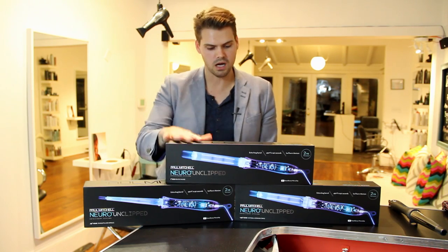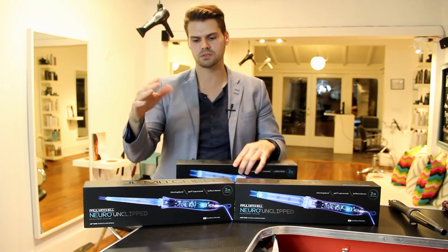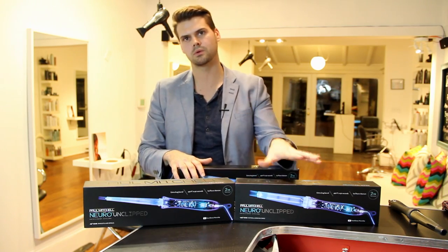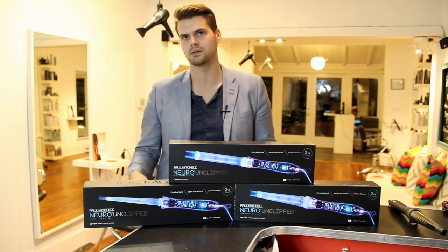We have the Neuro Unclipped Rod here and then we have two different sized cones — the small styling cone and then the regular styling cone. All these tools are really cool because they're designed to create different types of waves.